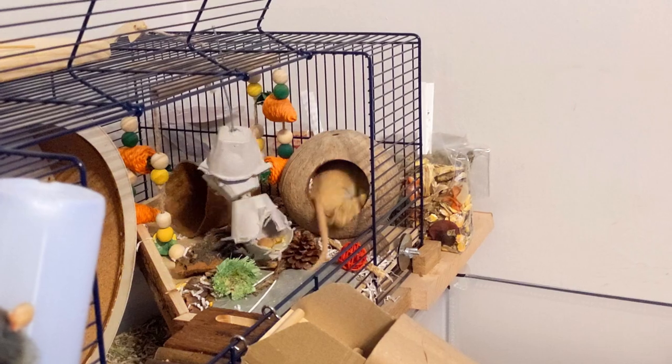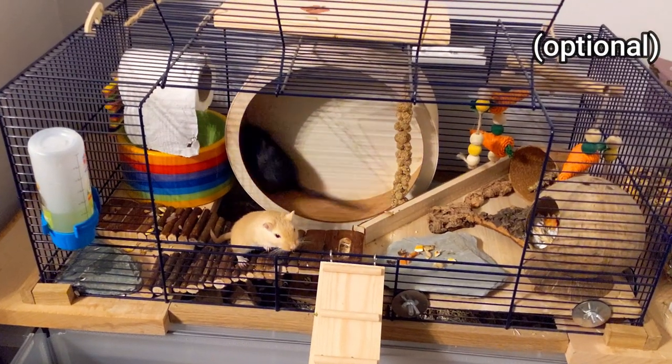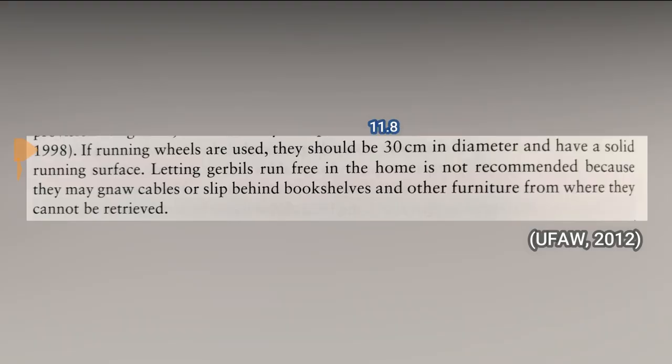You can also give them things like dried flowers, leaves, and fruit and veg, as well as seed sprays like millet and oat. Unlike some other rodents, wheels aren't essential for gerbils, but they can provide them with an extra source of enrichment. If you decide to use one, it should be around 30cm in diameter to prevent their backs and tails from bending too much while they run.